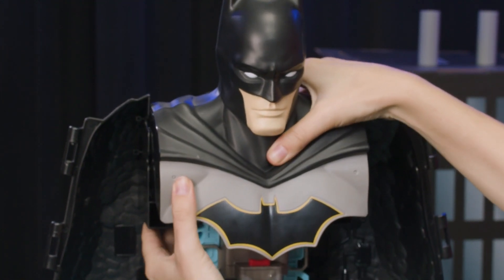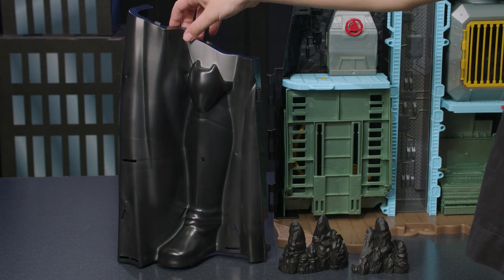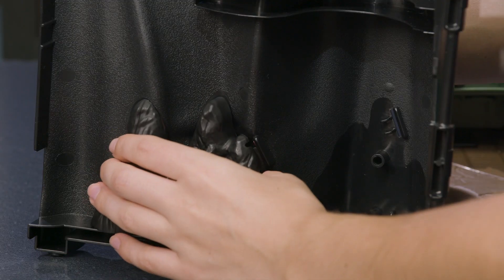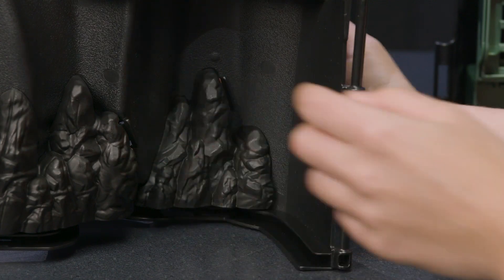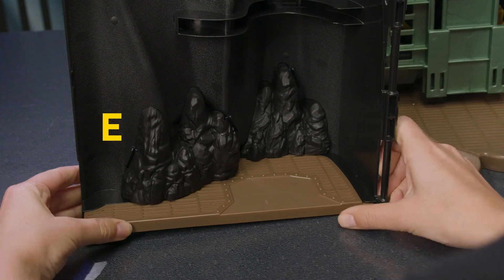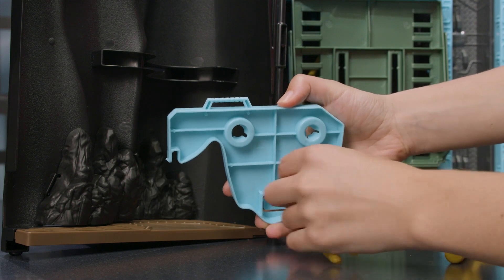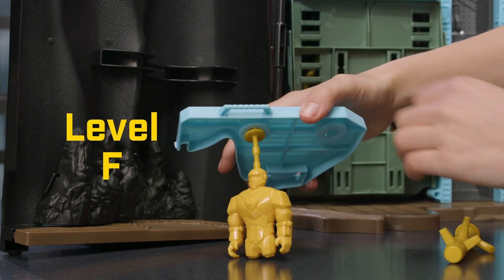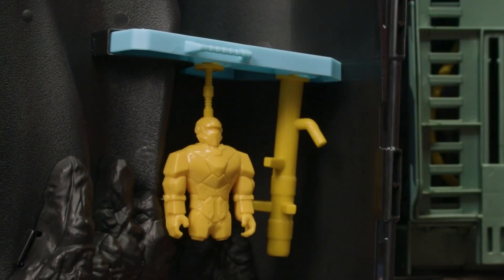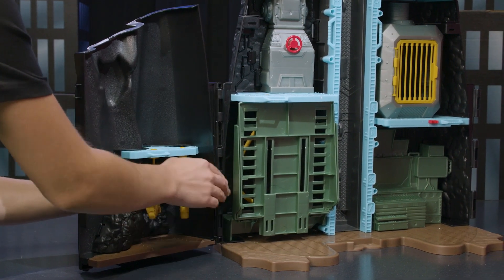With the centerpiece of the playset complete, it's time to add the left and right side pieces. Batman's right leg becomes his dojo when you transform to the Batcave. Attach two rock pieces to the wall, and attach the floor piece labeled E to the bottom. No dojo would be complete without equipment. Connect the sparring dummy and heavy bag to the underside of level F. Then, attach level F to the Batcave wall. Now, add the dojo to the playset. Line up the hinges and snap them together.